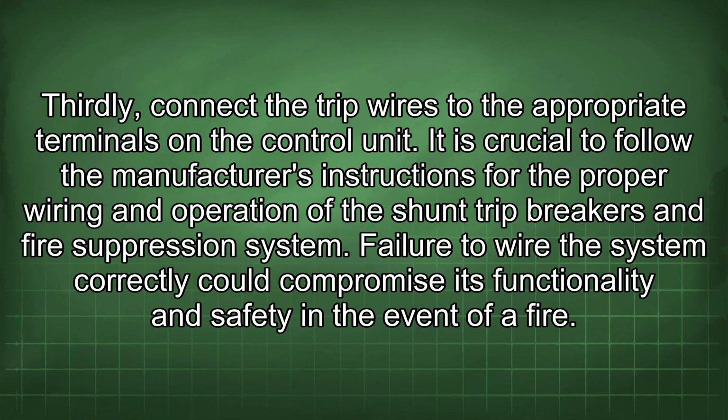It is crucial to follow the manufacturer's instructions for the proper wiring and operation of the shunt trip breakers and fire suppression system. Failure to wire the system correctly could compromise its functionality and safety in the event of a fire.